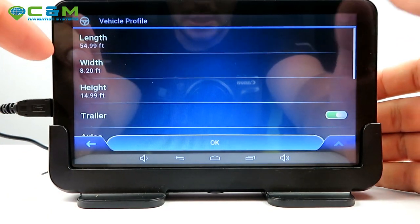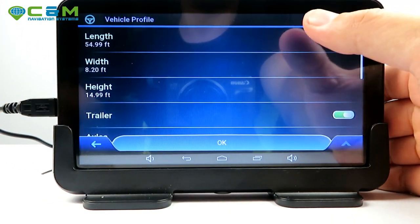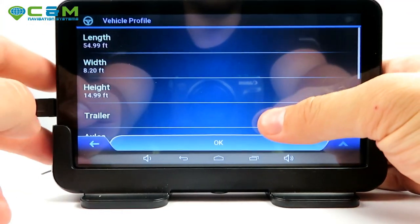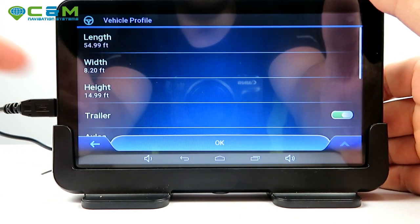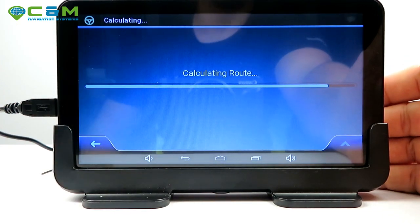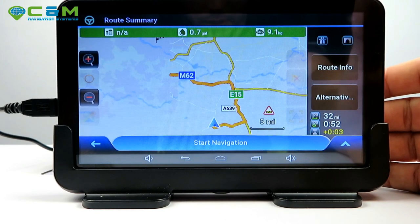Because this sat-nav is set up for an HGV, it prompts with vehicle dimensions. If you're happy with the preset dimensions, select them to continue — or change them easily. Detailed videos on how to do that will come with your purchase. Once confirmed, it calculates the route and gives an overview before starting.